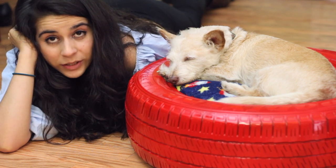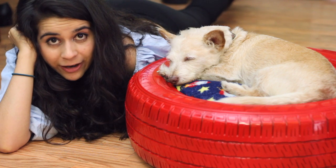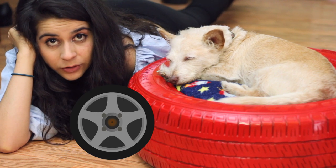As part of my pet DIY series, I'm gonna be showing you guys how to make a DIY dog bed that requires a tire and only a few other things.